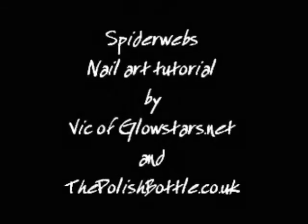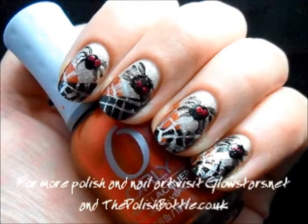Hi, I'm Vic. You can usually find me blogging at glowstyles.net or designing other people's nails, courtesy of thepolishbottle.co.uk. Today I'm here to show you a tutorial on spiderweb nail art design using regular polish and a few tools. Let's get started.